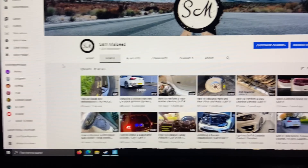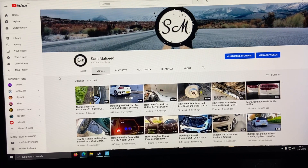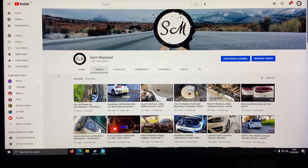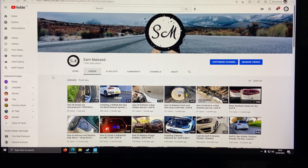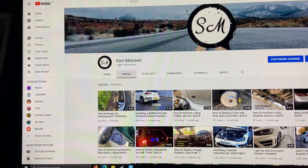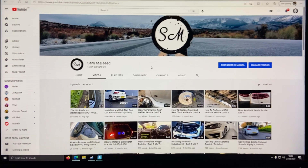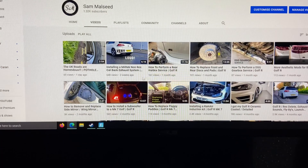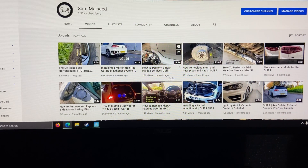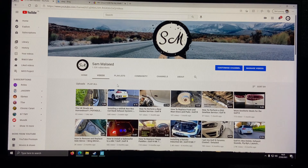If you aren't subscribed, hit that subscribe button. My aim is to get to 2k by the end of the year — not a big goal for a big YouTuber, but I'm not a big YouTuber, so 2k will be much appreciated. I'll be uploading a lot more videos. Even if it's just short videos like this, I just want to help you guys out as much as I can. Thanks for watching and I'll catch you next time.